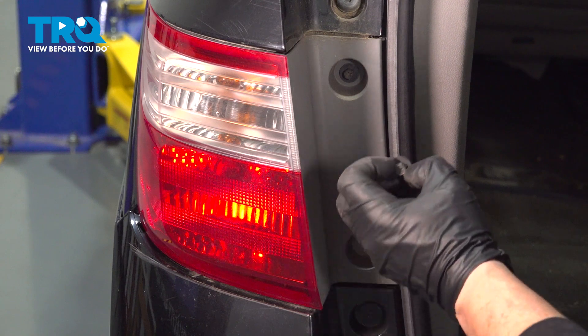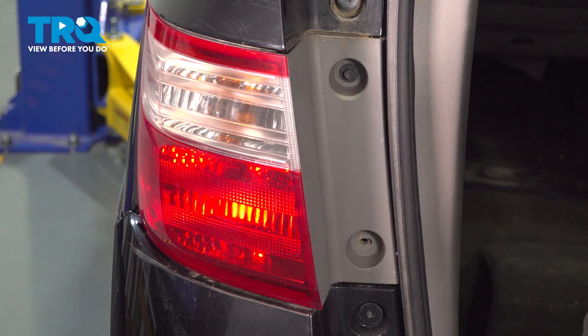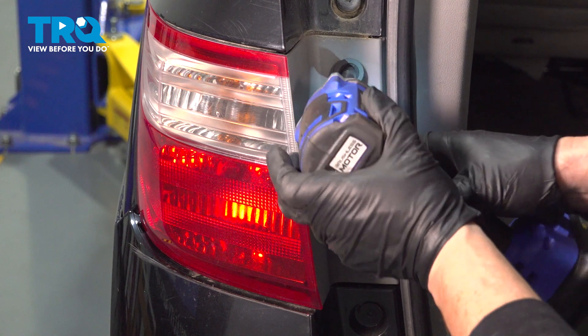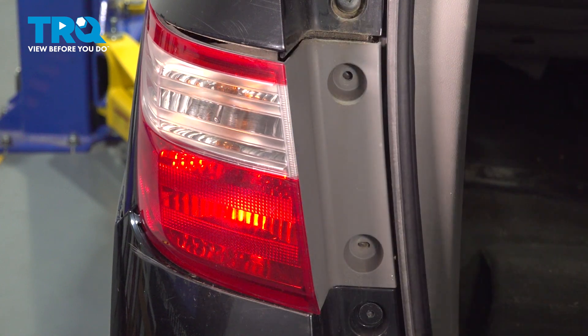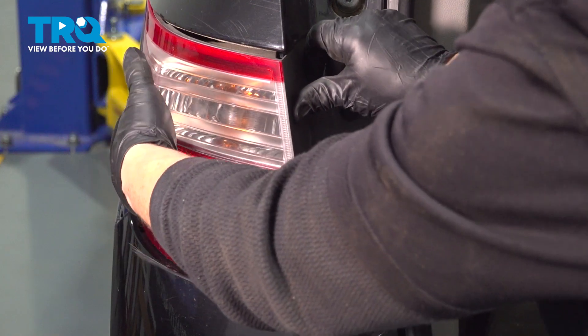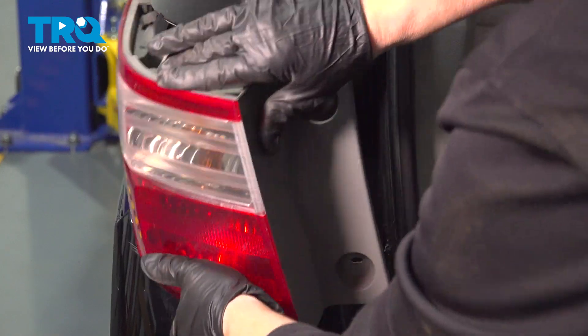It actually has a Phillips mount in the center if you need to use that instead of a socket. We're just going to grab it firmly and give it a pull toward the end.